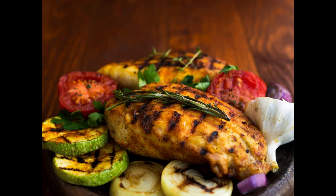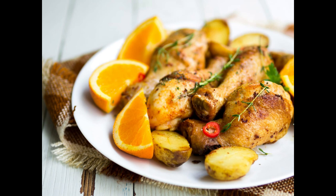Step 5: Place the baking sheet of vegetables in the preheated oven and roast for 20-25 minutes, or until the vegetables are tender and slightly caramelized. Step 6: Once the vegetables are in the oven, remove the chicken from the marinade and discard any excess marinade. Grill the chicken breasts on the preheated grill for 6-8 minutes per side, or until cooked through and no longer pink in the center.